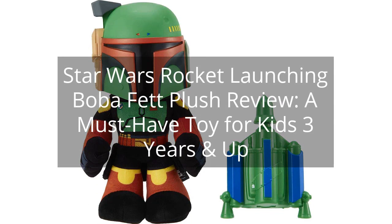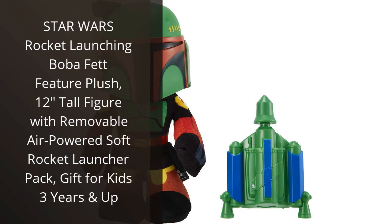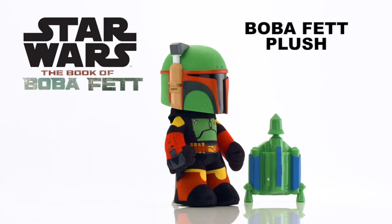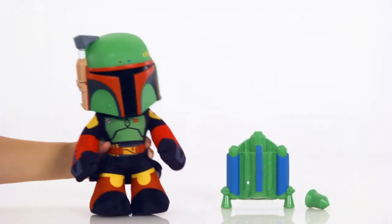Star Wars Rocket Launching Boba Fett Plush Review — a must-have toy for kids 3 years and up. You can find the link to the product in the description of the video. I recently purchased the Star Wars Rocket Launching Boba Fett Feature Plush for my nephew, who is a huge Star Wars fan. This plush toy exceeded all my expectations and my nephew absolutely loves it.